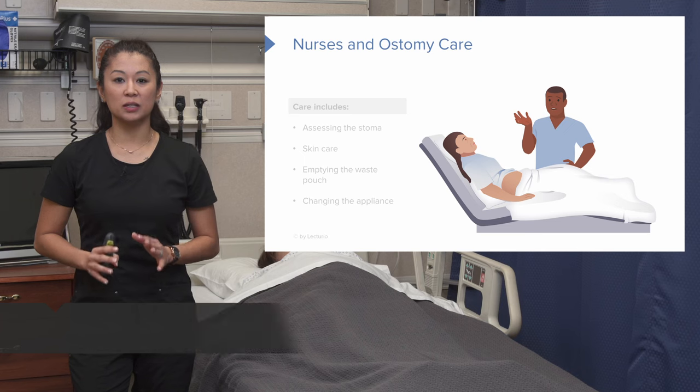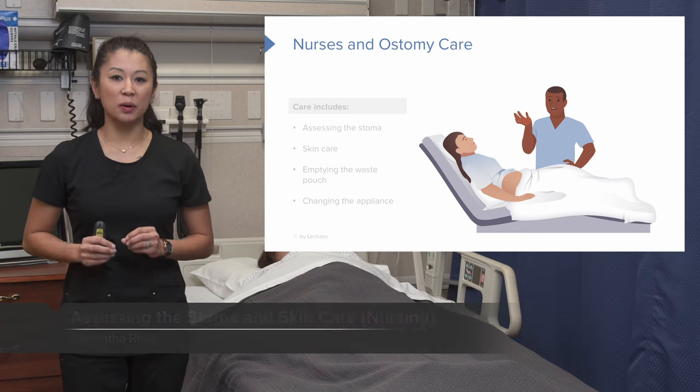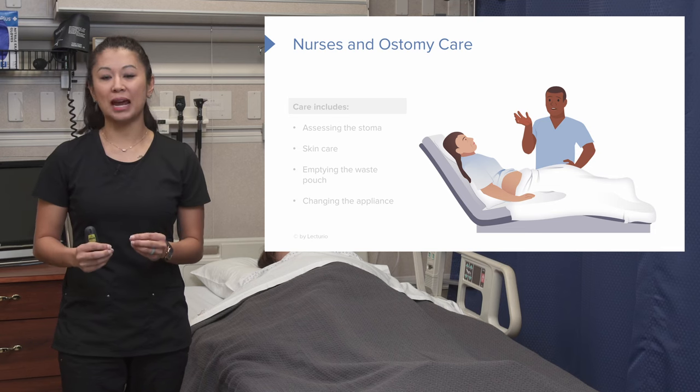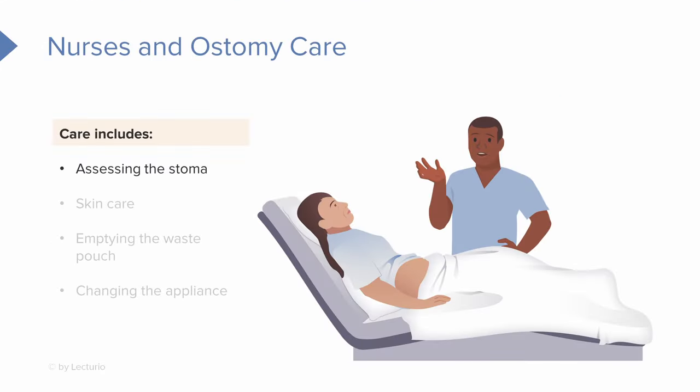When we're talking about ostomies and nursing care, there are some really important pieces postoperatively and for established ostomies that we need to be aware of. When we're talking about care for an ostomy, we need to assess the stoma, provide really good skin care, know how to empty the waste pouch, and how to change the appliance. There are quite a few pieces for each one of these, and I'm going to take you through those.